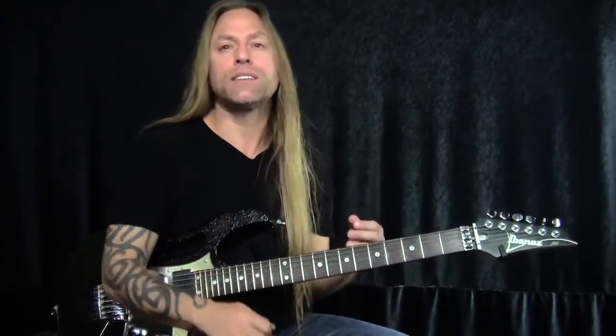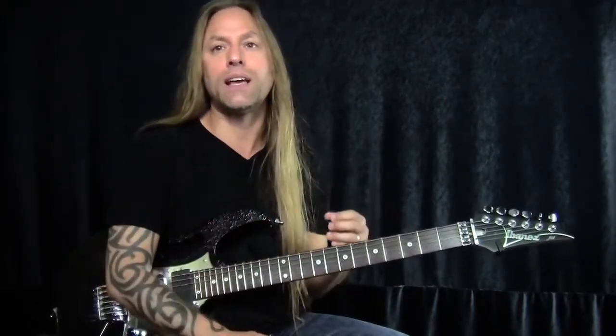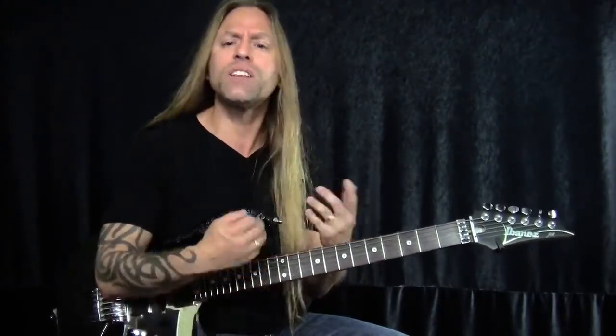Vibrato is a musical effect consisting of regular pulsating movement between two different pitches. That's the definition of it. And what is it really?